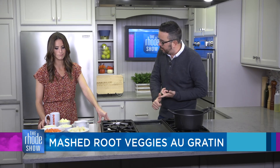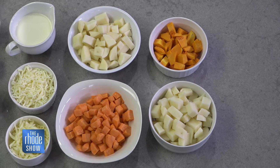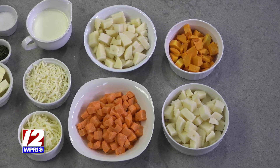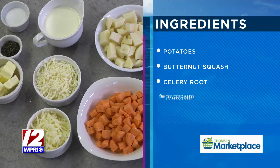Here's my thought process for today: root vegetables are very common on the table. Mashed potatoes are very common on the table. Mashed butter and squash, things like that. And a cheesy element, like a potato au gratin or something, is very common. So we're going to take those three things and put them together today.